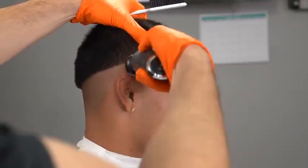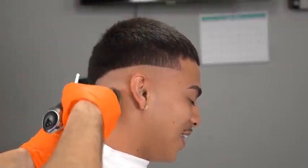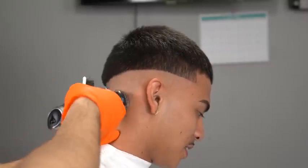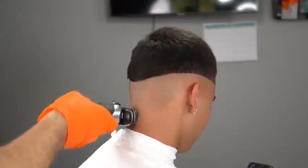Now we're going to shave that region, but we're going to give ourselves about half a finger of room on top. You don't want to use your shaver all the way towards the top of the guideline because that's going to create a very harsh line. My rule of thumb is I give myself half a finger of room towards the top of the head, so then I can go in with my trimmer.